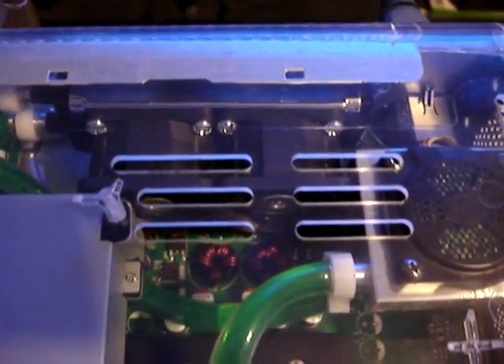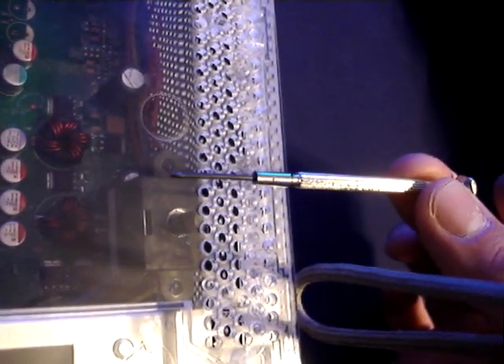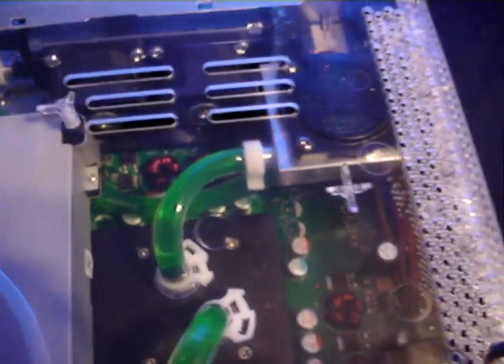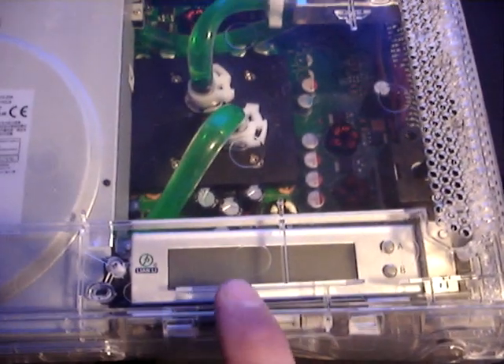Two high speed fans that are controlled by this small switch over here. You take this and put it in the hole and twist the pot to make the fans run at a desired speed that's displayed on the Lian Li.